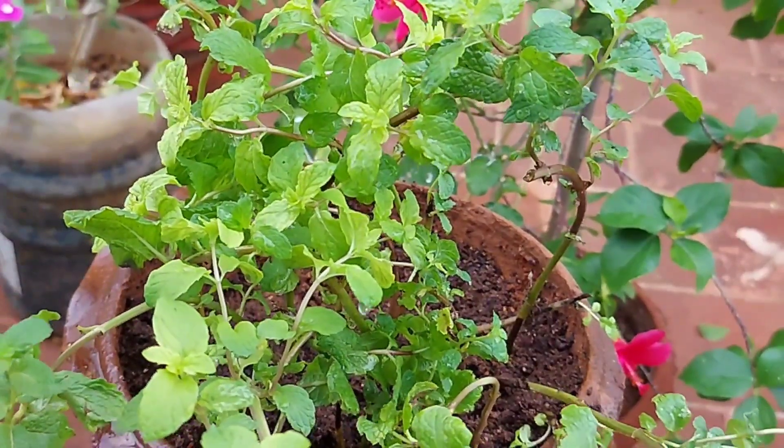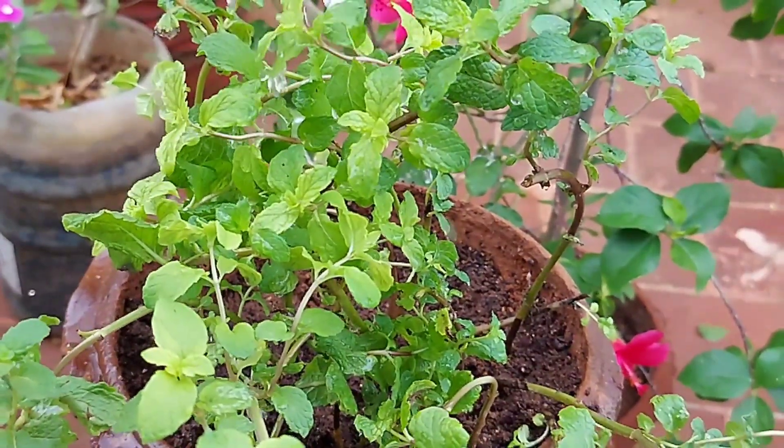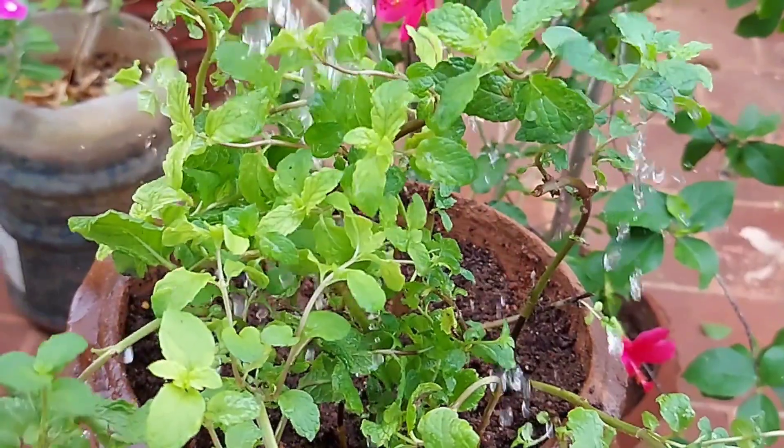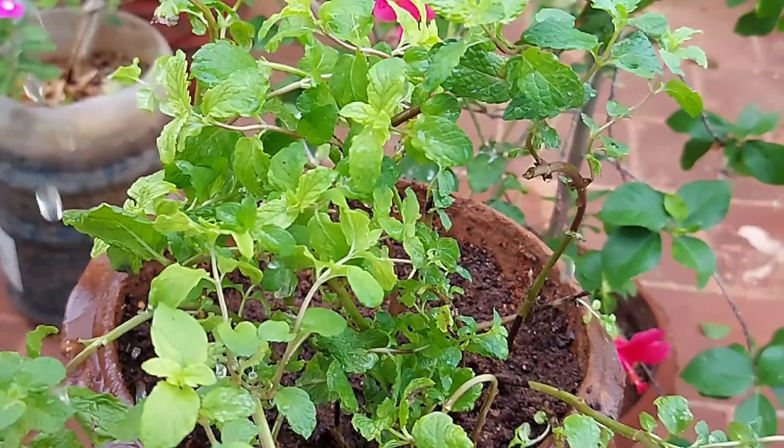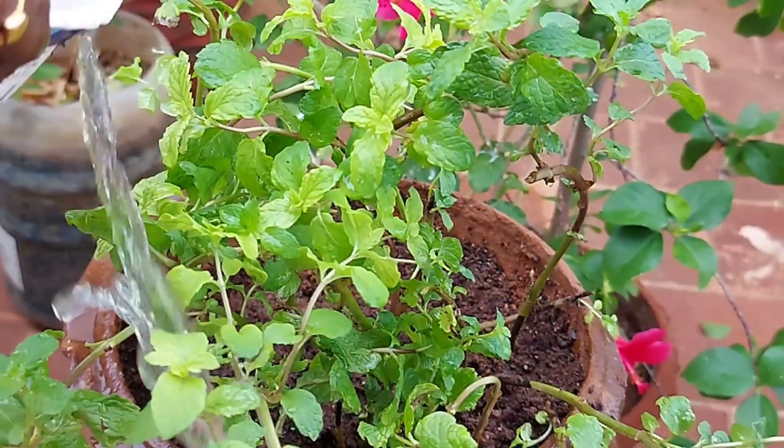We will put it in one big shaded place with mostly light sun rays. We will keep it away from direct sunlight, so we will place it in a partially shaded spot.